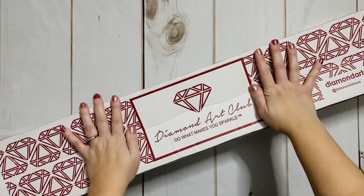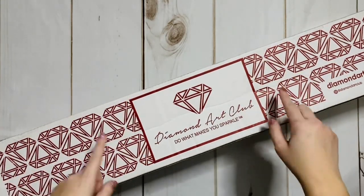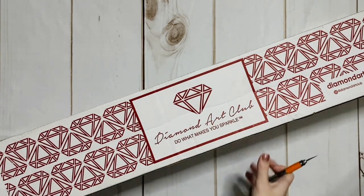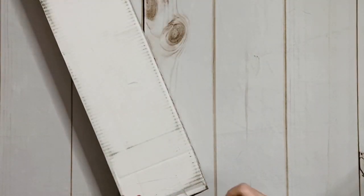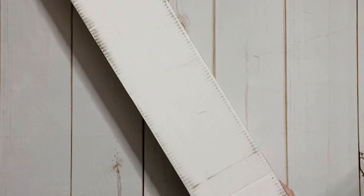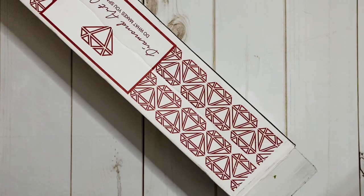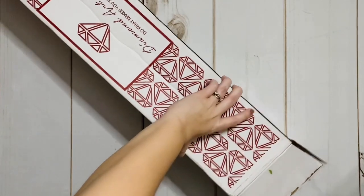I don't know if you can even begin to tell just from seeing my hands on here, but this box is enormous — it literally does not all fit in frame. I'm trying to remember if I've ever gotten a box this large from Diamond Art Club before. The kit in here is maybe the same size as Titania and Oberon from Josephine Wall, but I'm not remembering a box this big, so we'll see.